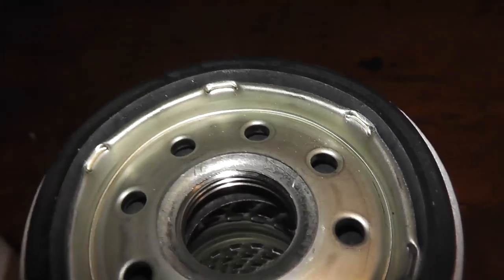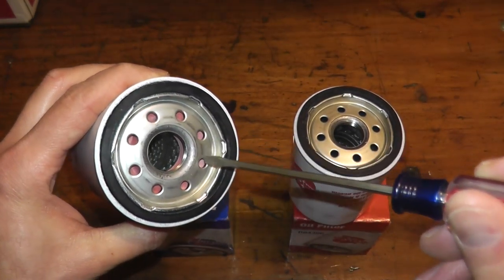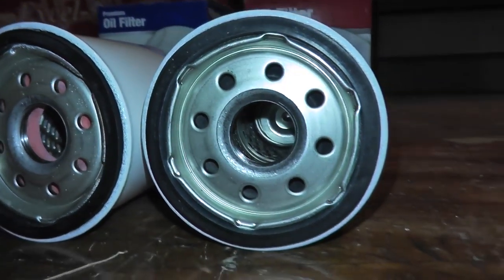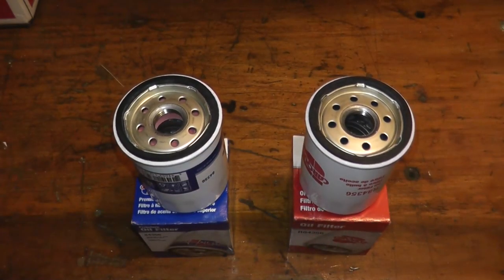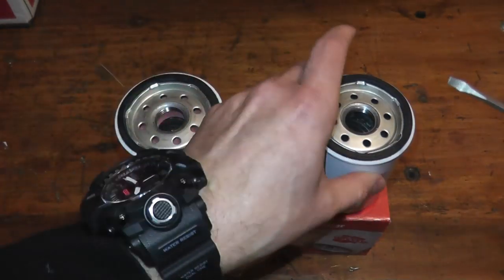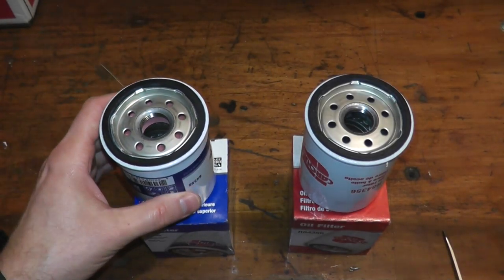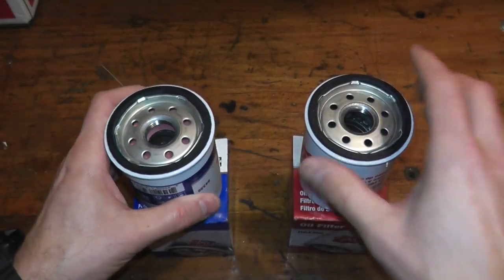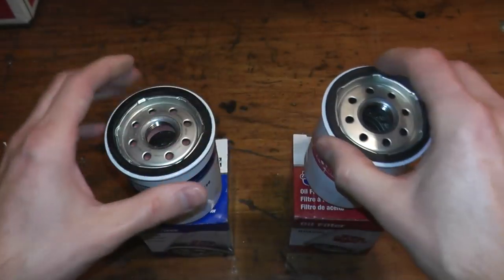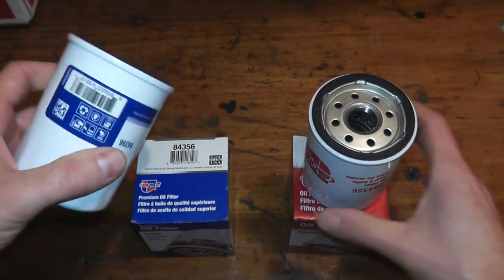Taking a look at the construction, you can quickly see there's a very big difference between the premium and the standard. You'll see a reddish material underneath the base plate on the premium, and on the standard it's black. This component is the anti-drain back valve, and on higher end filters they run a silicone anti-drain back valve as opposed to rubber. Silicone can withstand lower and higher temperatures a lot better than rubber. This is standard practice — lower cost oil filters use rubber, while higher end filters, in this case designed up to 10,000 miles, use a silicone anti-drain back valve.